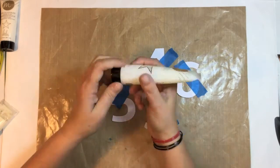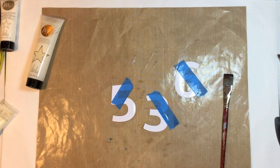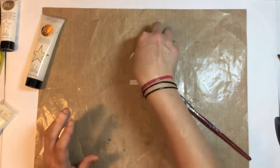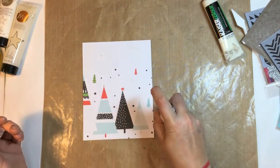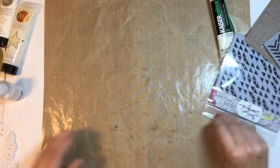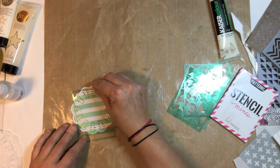I'm masking off these other numbers and I'm going to paint them with the mink paint as well. Onto my next piece — it's a six by eight piece of pattern paper from the December document kit. I grabbed the mist and sprayed directly on it; it came out quite thick. It doesn't come out like a fine spray the way color shine does, so just be aware of that if you use the mink mist.